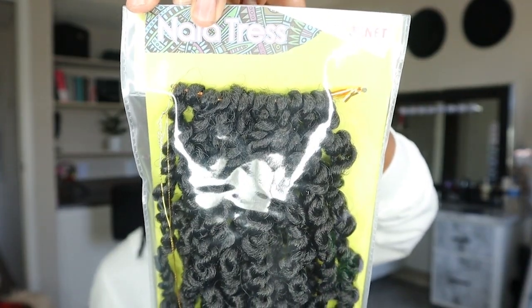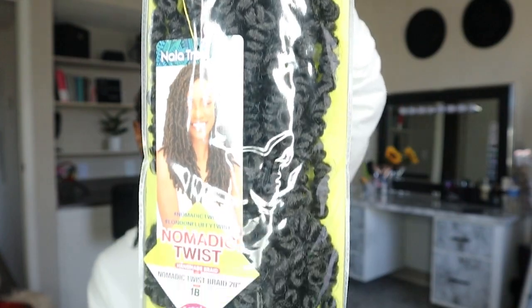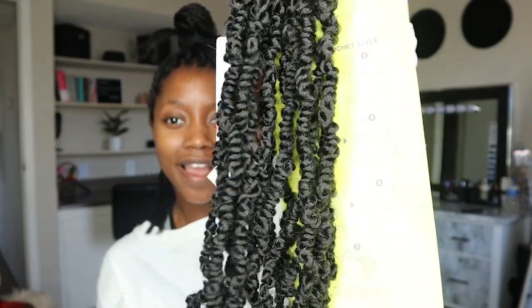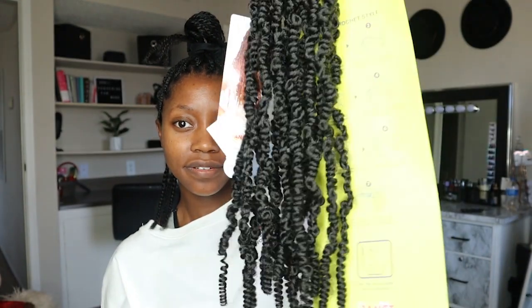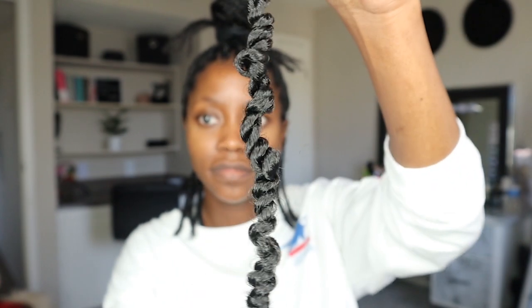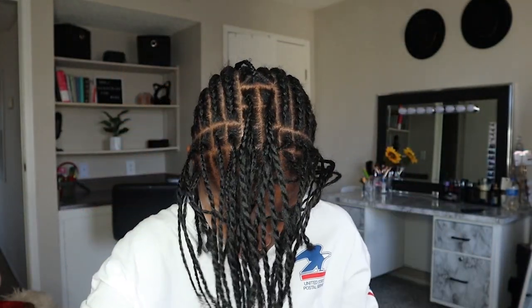We're starting out with this pack of Nala Dresses Nomadic Twists in the color 1B, in the 20 inch. These twists are super springy — literally springy. Here's the loop, it's very soft, and here's just a glimpse of the twist. I really like the pattern of it.